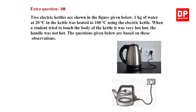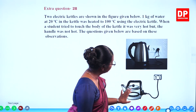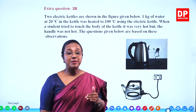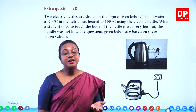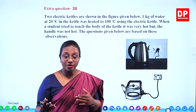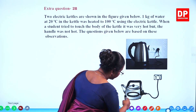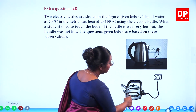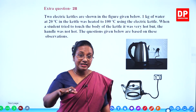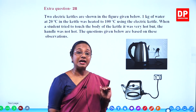Extra question 28. Two electric kettles are shown in the figure given below. The basic function is the same: in electric appliances where heat is generated there is a nichrome coil — nickel and chromium together — an alloy that produces a lot of heat due to its high resistance. In one kettle, the coil is inside the cooker itself at the bottom, with the metal layer on top, and water is placed directly. From here, heat is transferred to water by conduction.